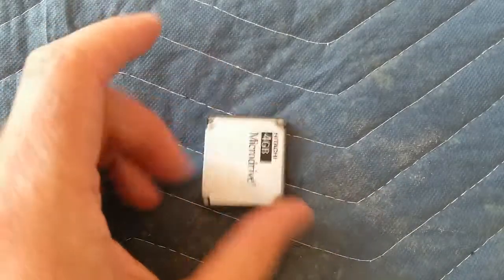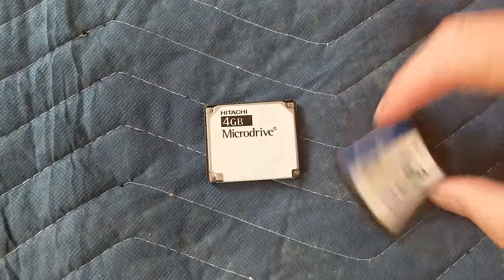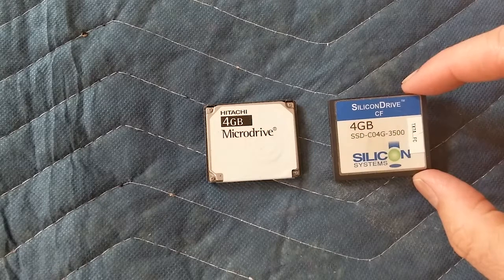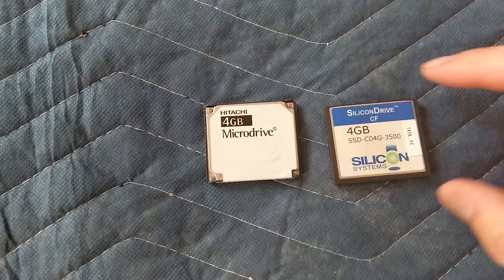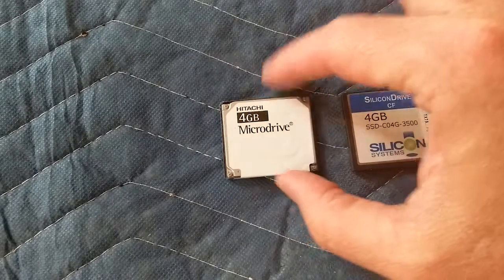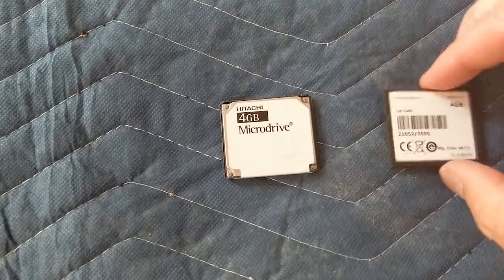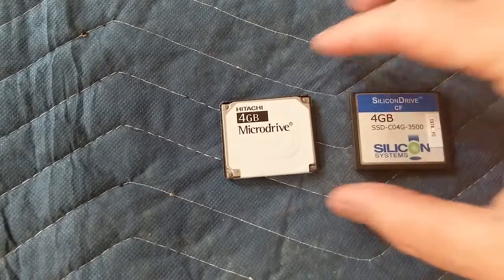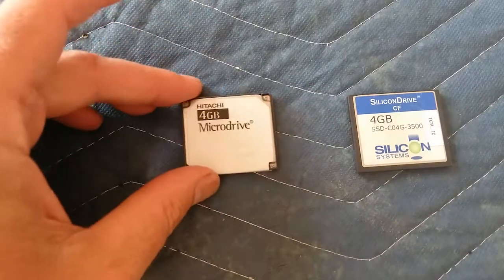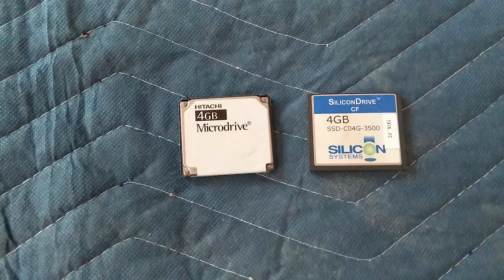It's basically just a compact flash card. Comparing it to a four gigabyte silicon drive compact flash card — it says SSD — there's quite a difference in weight. This silicon one came out a couple years later. The goal was to miniaturize hard drives to make them more portable for little handheld devices.